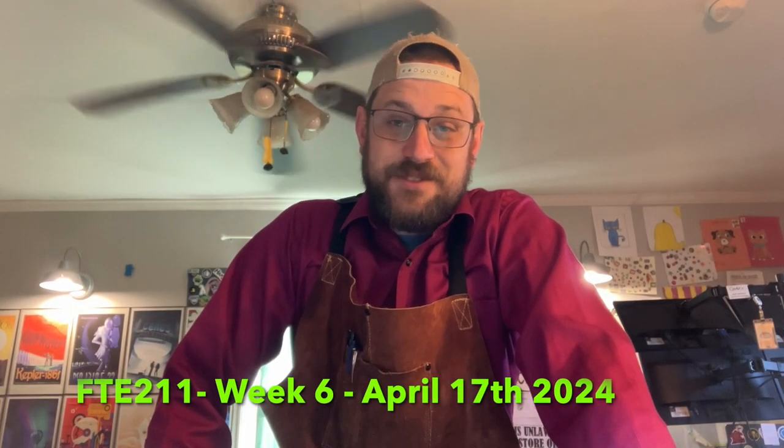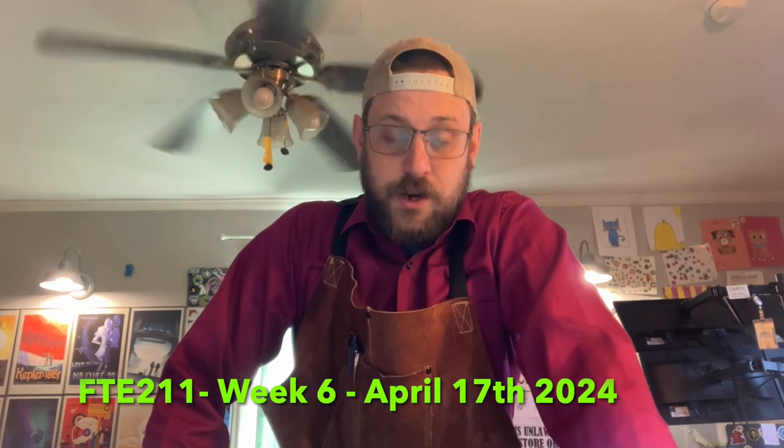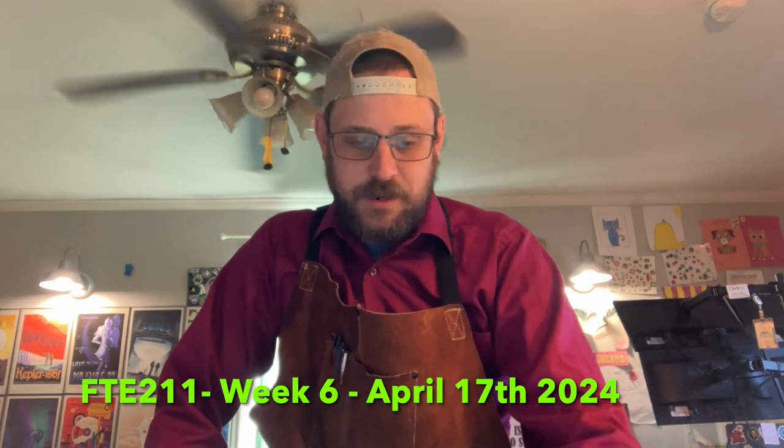My name is Josh Jenkins. This is my FTE 211 week six assignment. Today is April 17, 2024.